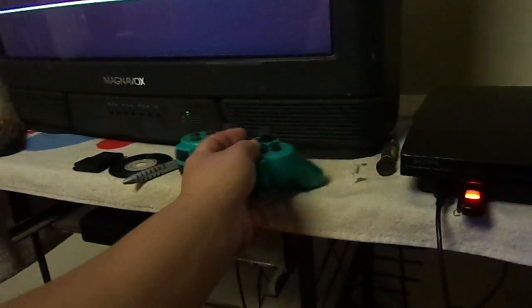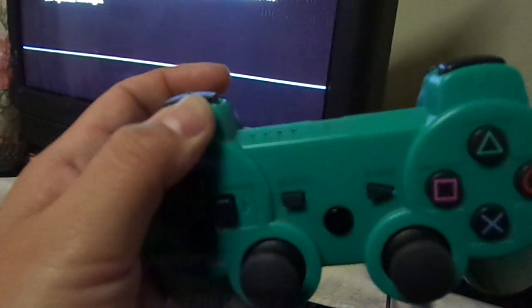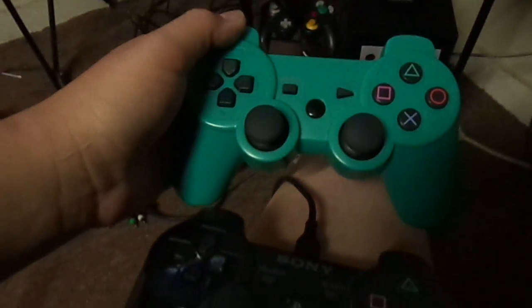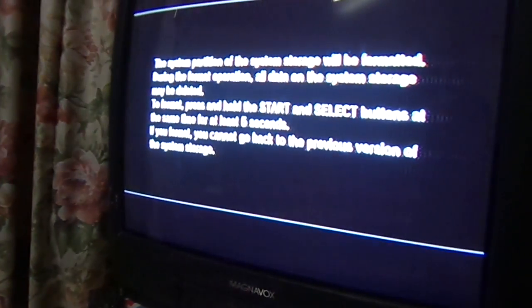Take a look at this controller — I got it off my friend and I have no idea where he got it. It's not branded as a Sony product but it looks like a PlayStation 3 controller. Anyway, back to that — I've got it searching for the files.